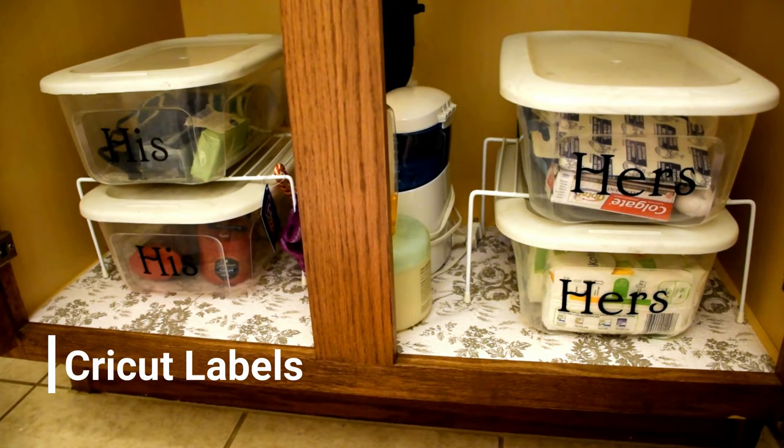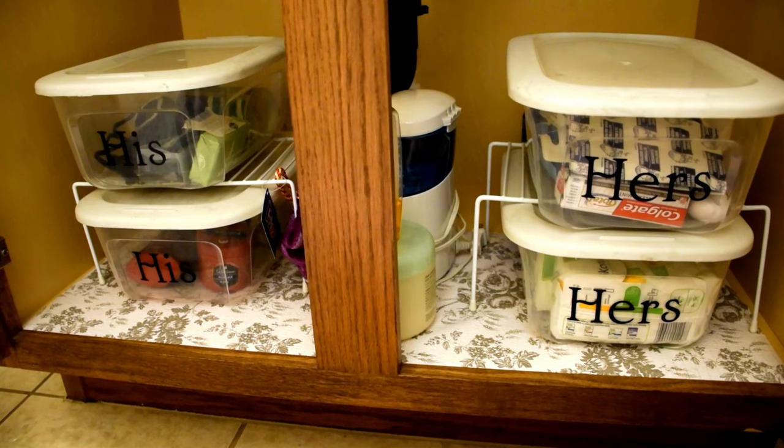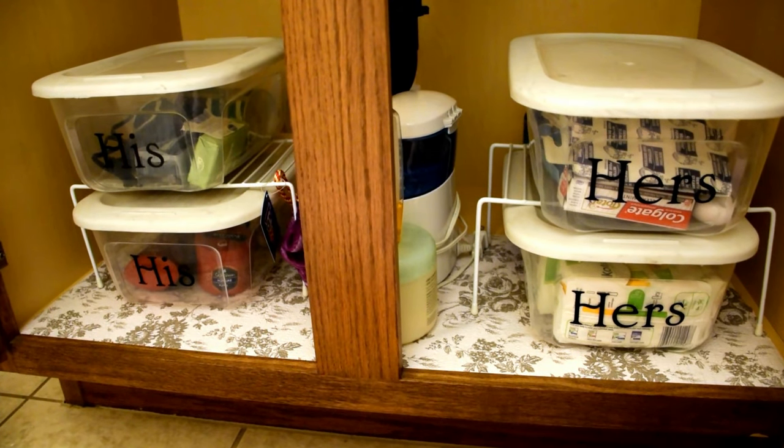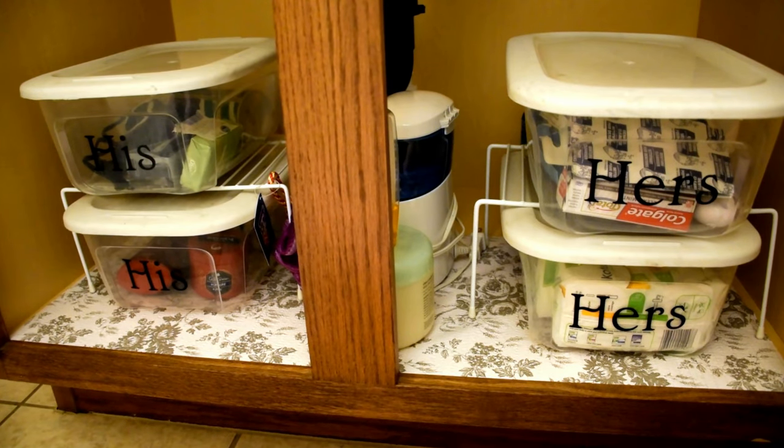To complete the storage, I added in labels for their storage bins so that they could add their individual items to their own section. The center of the cabinet holds items that they both use, such as the water flosser, sunscreen, and aloe vera.